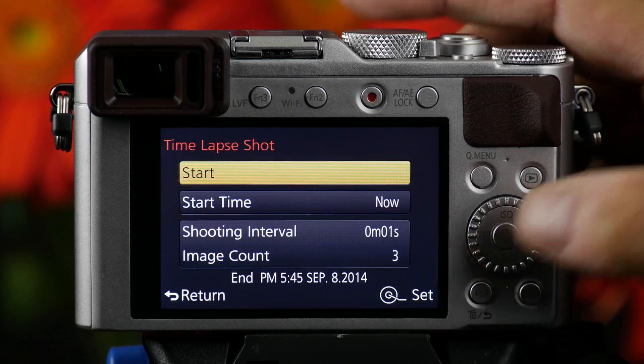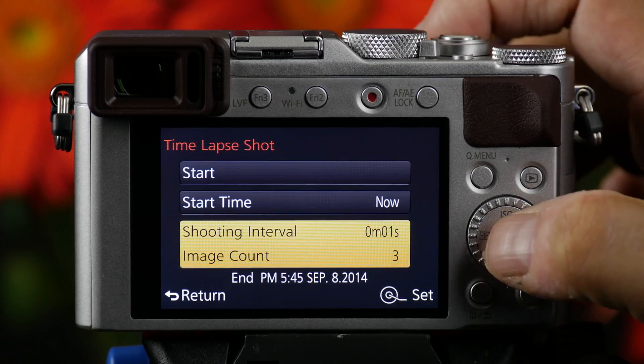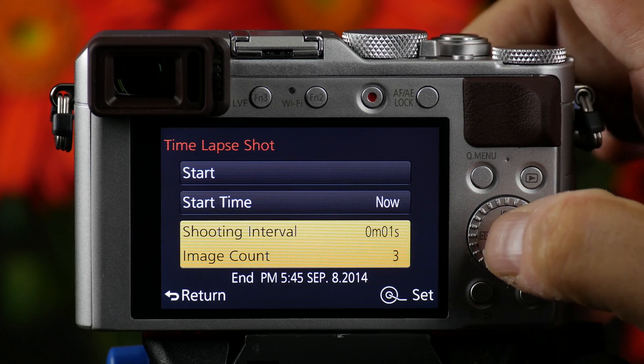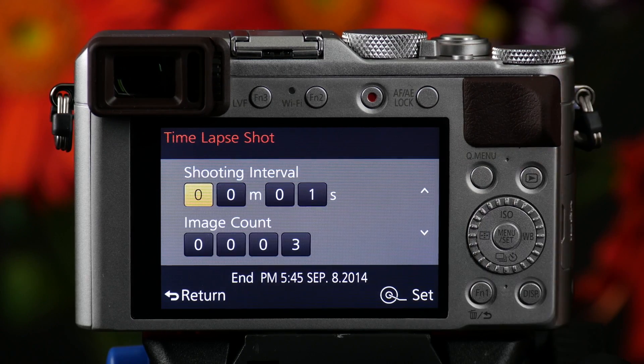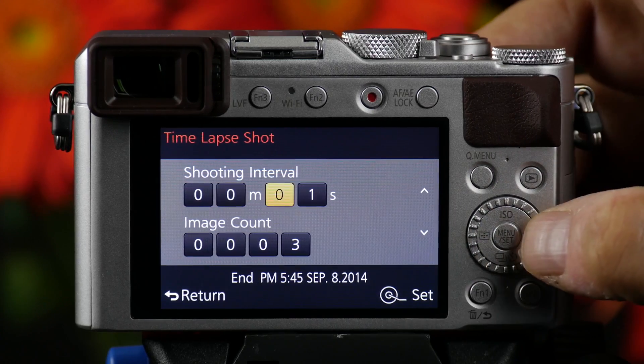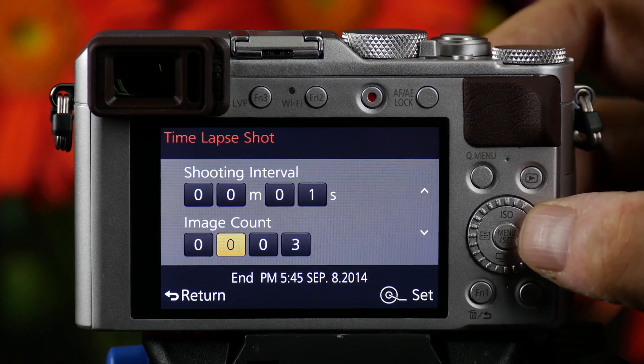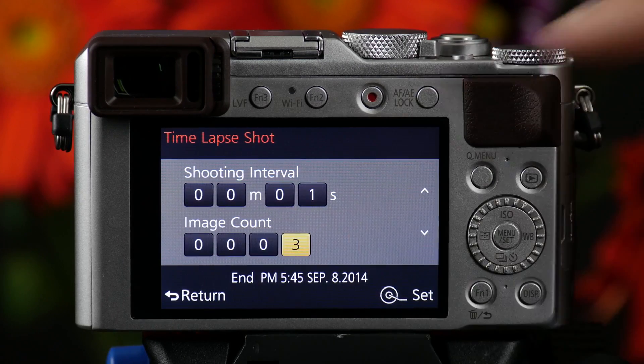If I push menu again, we don't want to start it yet — I want to go down and set my shooting interval. So I go down arrow until I get there and press the menu set button. Now I can set it to do a picture a minute. What I'm going to do is set it to one a second. I keep going to the right and I've set it up to do three pictures a second apart.